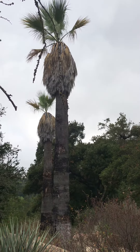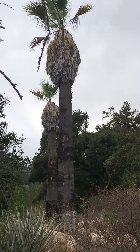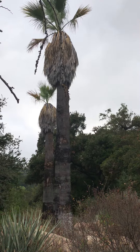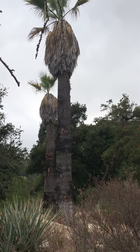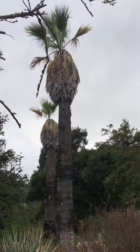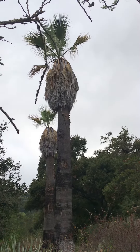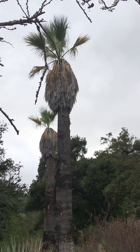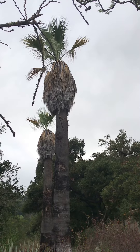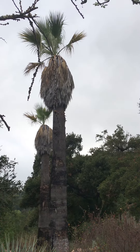But if you compare the two, the Mexican fan palm has a trunk diameter about half the size of this one — only about a foot in diameter, much thinner than this. These are about two feet in diameter. And if you look at the very top of the Mexican fan palm, it has a lot of fronds, at least twice as many fronds as this — a whole round globe of green on the top. This one just has a few sticking out at the top.